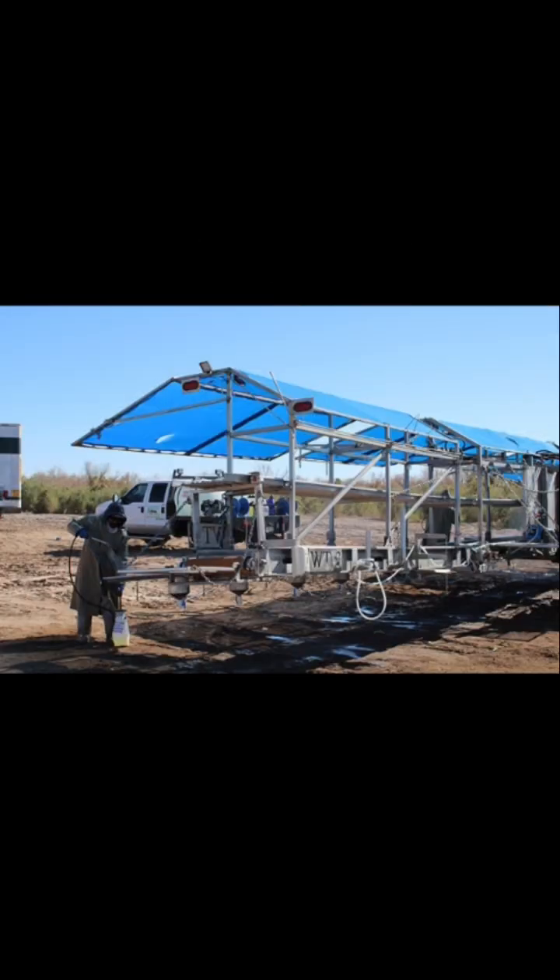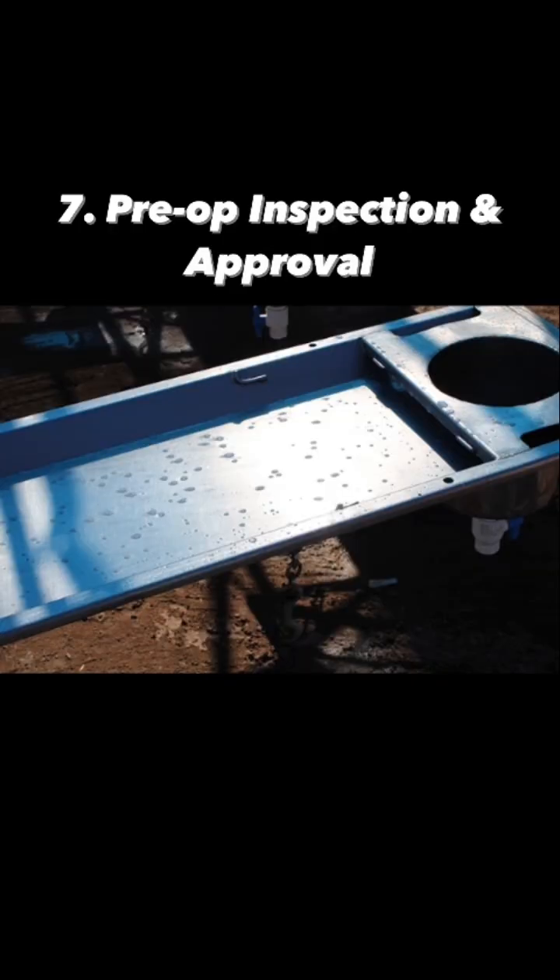They inspect what they did, then they sanitize and spray the sanitizer, let it sit for a little bit, and then do a final inspection to approve whether it's ready for action.